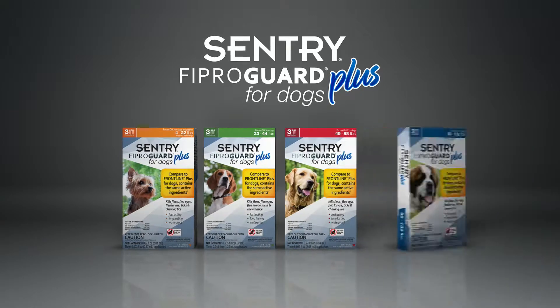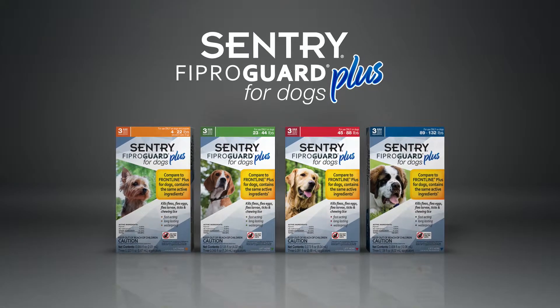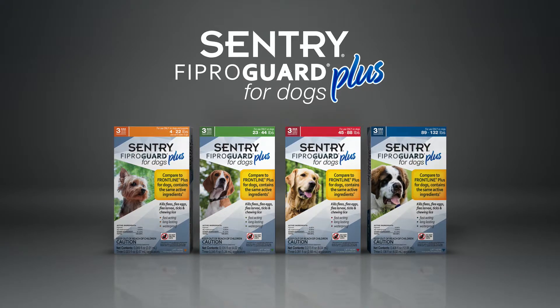Sentry FiproGuard Plus for dogs is formulated specifically for dogs and puppies over eight weeks, weighing 4 to 132 pounds. It is effective flea and tick protection that's easy to apply.